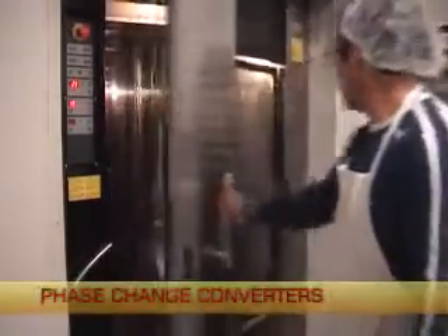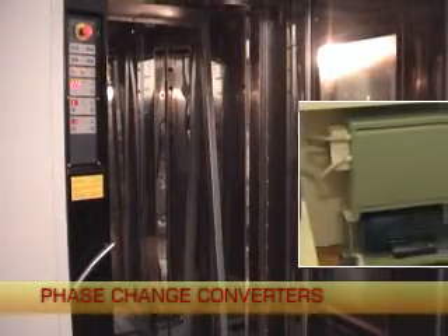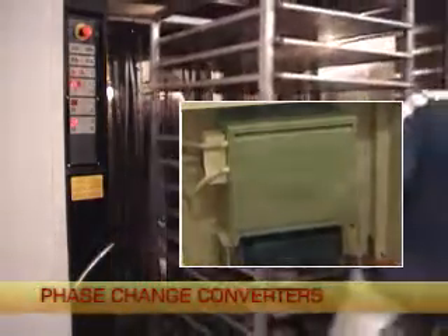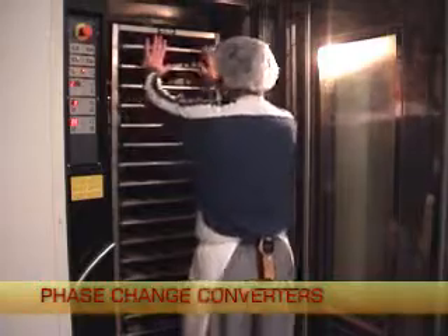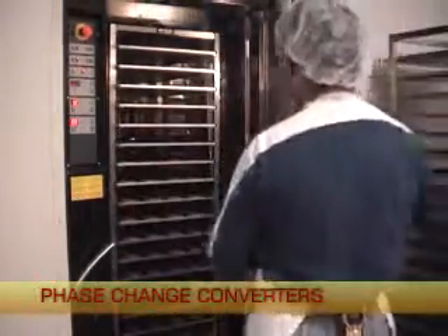The phase change power converter range are Australian designed, have an established support network and come with a three year guarantee. The phase changer produces clean three phase power with 95% or better conversion efficiency.